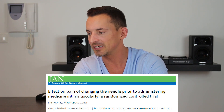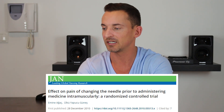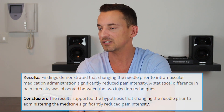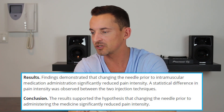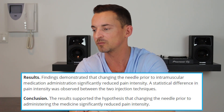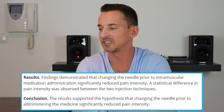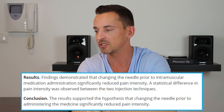The study notes that use of separate needles to draw up and administer medication ensures that the tip of the needle is sharp and free from medication residue. The findings demonstrated that changing the needle prior to intramuscular medication administration significantly reduced pain intensity. A statistical difference in pain intensity was observed between the two injection techniques, supporting the hypothesis that changing the needle significantly reduced pain intensity.